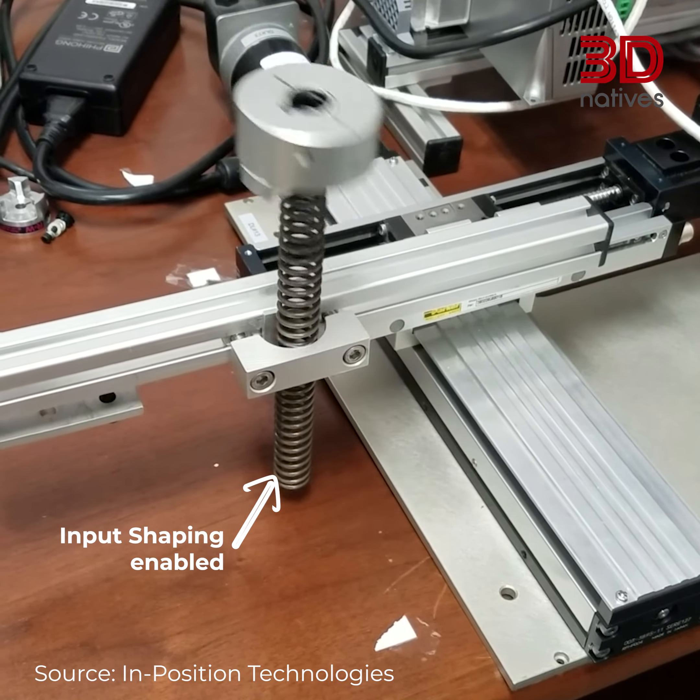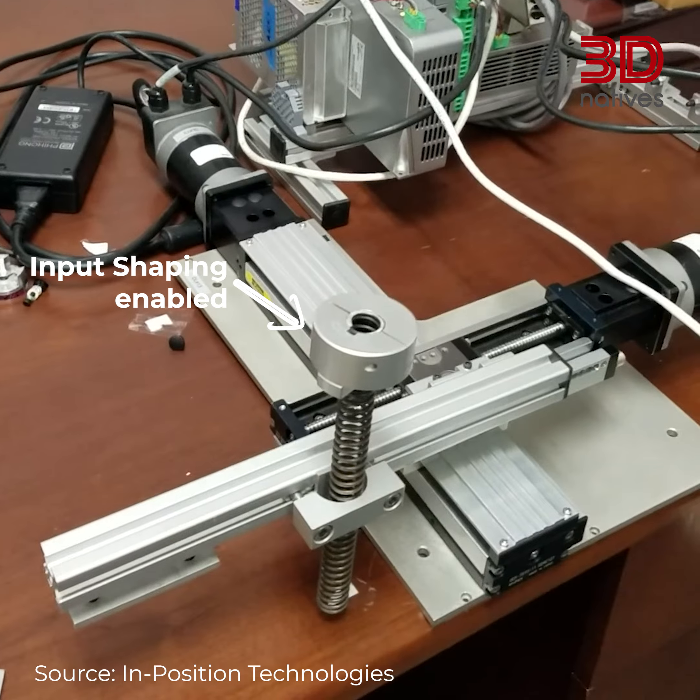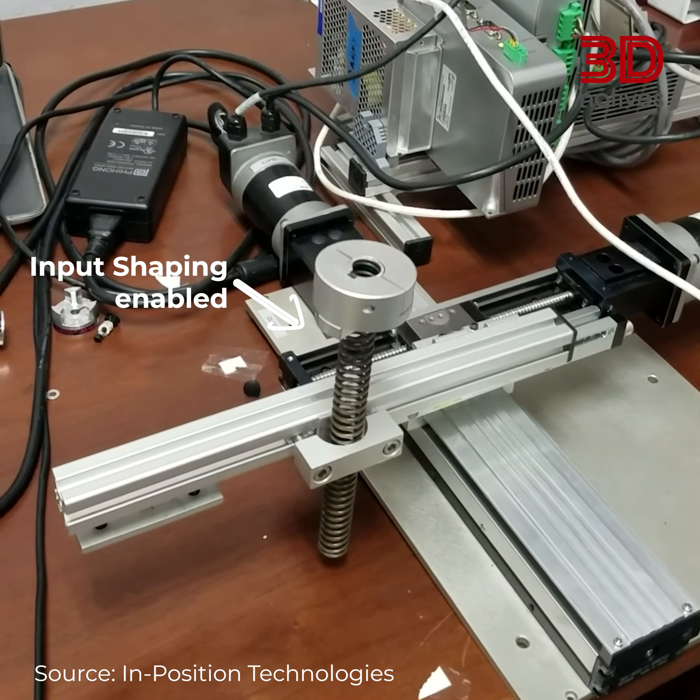If all these techniques and parameters to tweak didn't suffice, input shaping is a fascinating technique that can help push a printer past its hardware limits, thanks to smart software. It involves using an accelerometer on the printhead to analyze movements and compensate for unwanted motions. It's like adding stability control to a car, ensuring smoother and more precise movements.